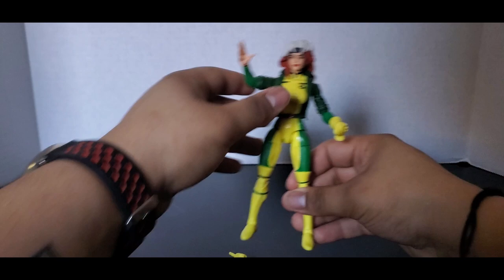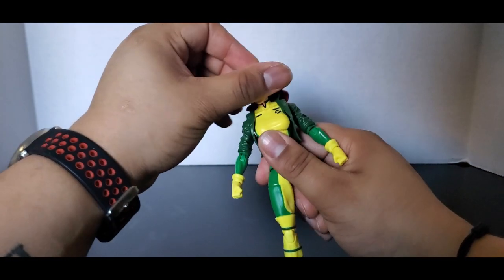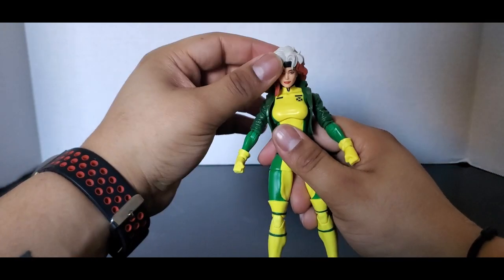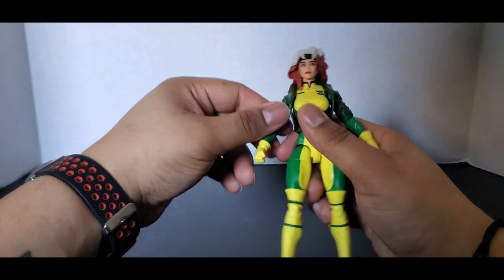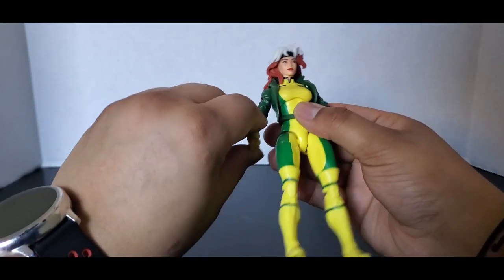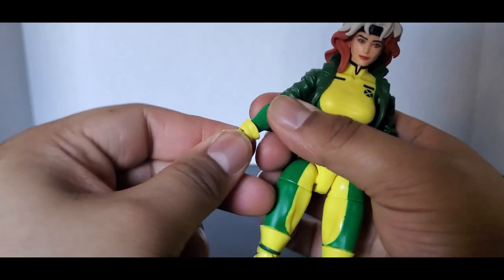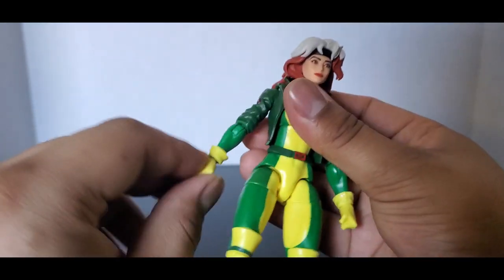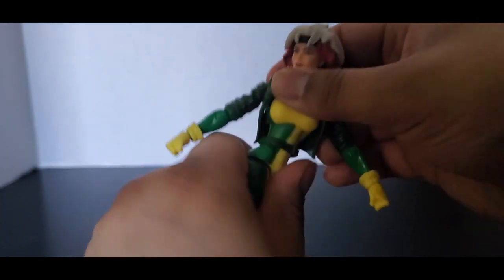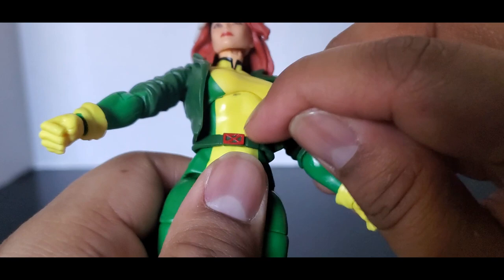There's nothing else really to it, so let's get into the articulation. Rogue has base generic female articulation. Her head can go all the way around, you can look up that much, but it can't go back because of the hair. She can look down that much, but again not too much movement. Arms can go all the way around, out that far, up there, and all the way down. Single jointed elbows just because of her sleeve. Wrist swivel — her hands can move.